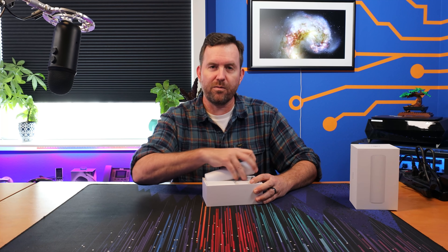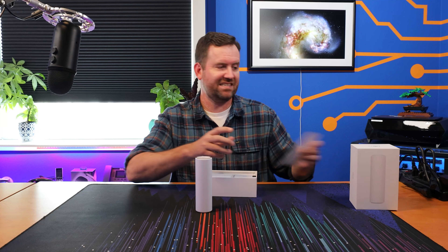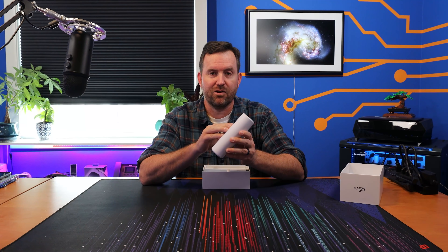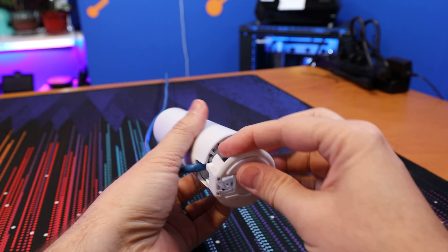It has the form factor of the Flex HD — it actually feels like it's a little bit smaller than the Flex HD. This access point is in their mesh lineup and it's also Wi-Fi 6, which is new; they don't have an existing Wi-Fi 6 mesh access point. It features 4x4 multi-user MIMO in the 5 GHz range and 2x2 MIMO in the 2.4 GHz range. It has a one gigabit ethernet port and is powered by 802.3af PoE.